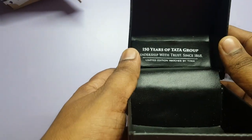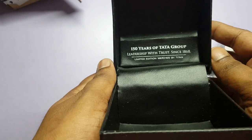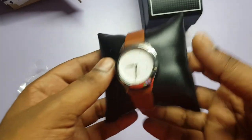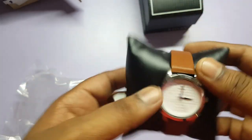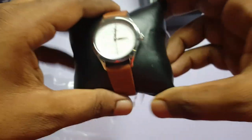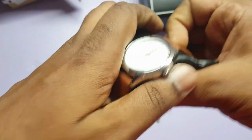Let me give you a quick view inside the box — 150 years of Tata Group, establishment 1868. Let me take the watch out. This is the actual watch — you can see the part of the letter printed on the watch. This is the female version, so you can see the belt is slimmer compared to other watches.